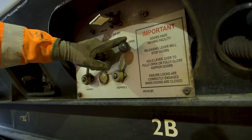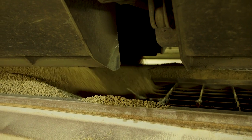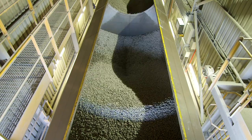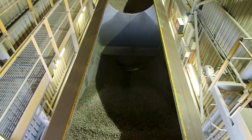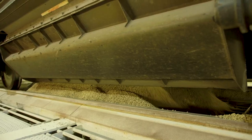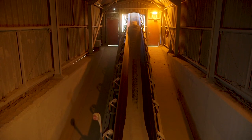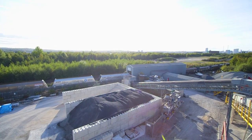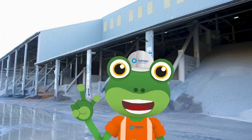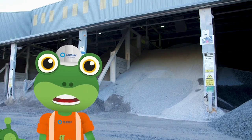Phil pulls these levers, and the doors on the bottom of the wagon open. Whoa! That was close, Blue! All of the stone slides out of the bottom, a bit like water going down the plug hole in the bath. The stone falls down below onto another conveyor belt, which carries the stone up and into the tarmac plant, where it can be mixed with other ingredients and turned into concrete or asphalt — that's the stuff that's used to build houses, schools, hospitals and roads.